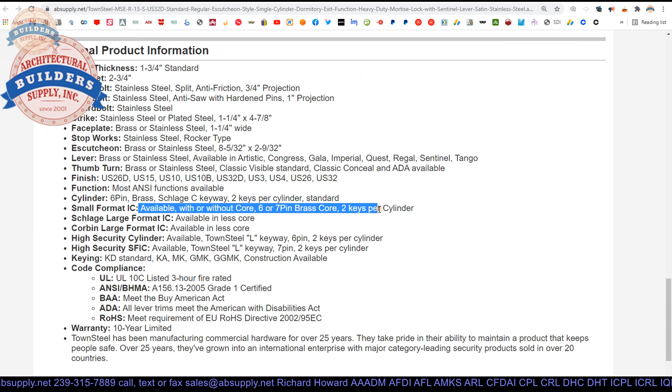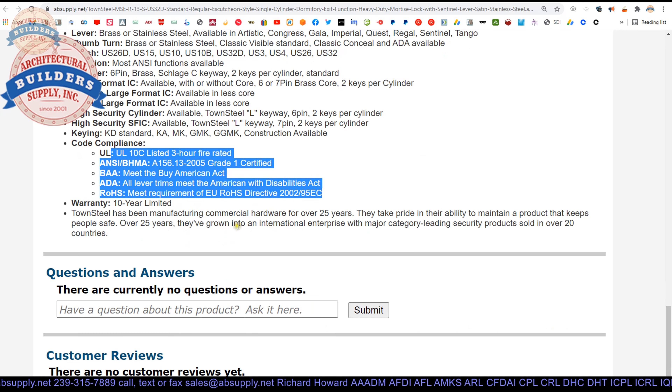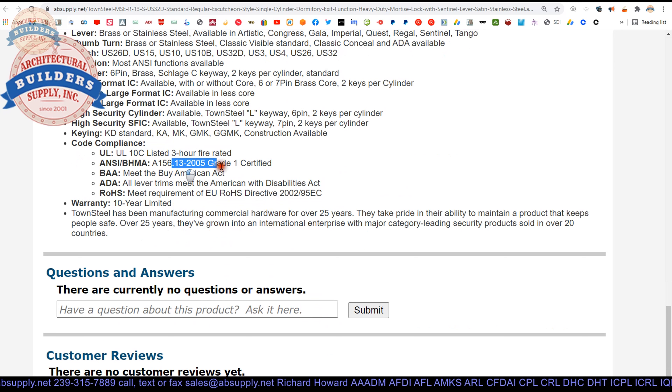You can get this without a cylinder, or with a small format interchangeable core. And because it's a mortise cylinder, as long as you can get a cam, you can run any cylinder into this — high security or otherwise. It's a Schlage C keyway. Code compliance is covered, it is handicap compliant. 10 year warranty.